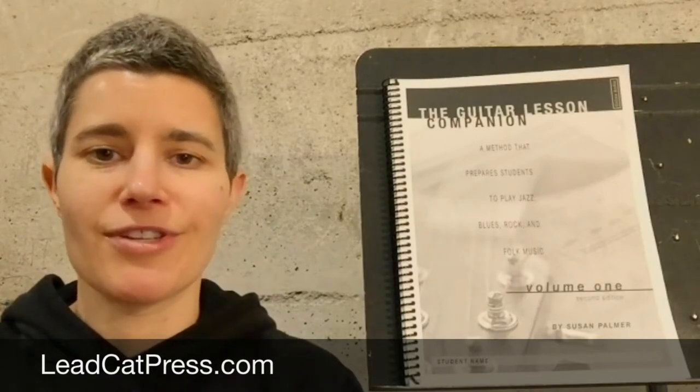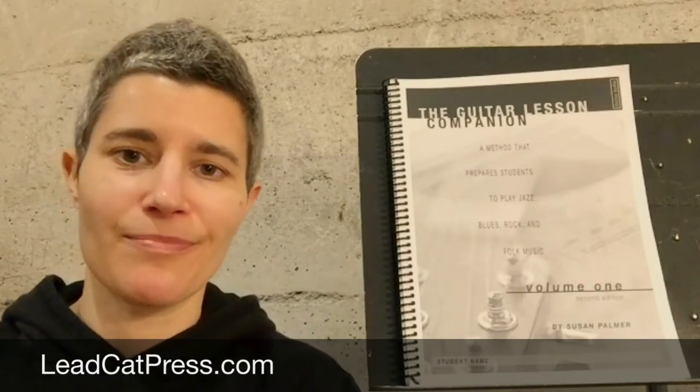So check out some of the lesson videos, try the free sample, and see if this feels like a good fit. I look forward to working with you.